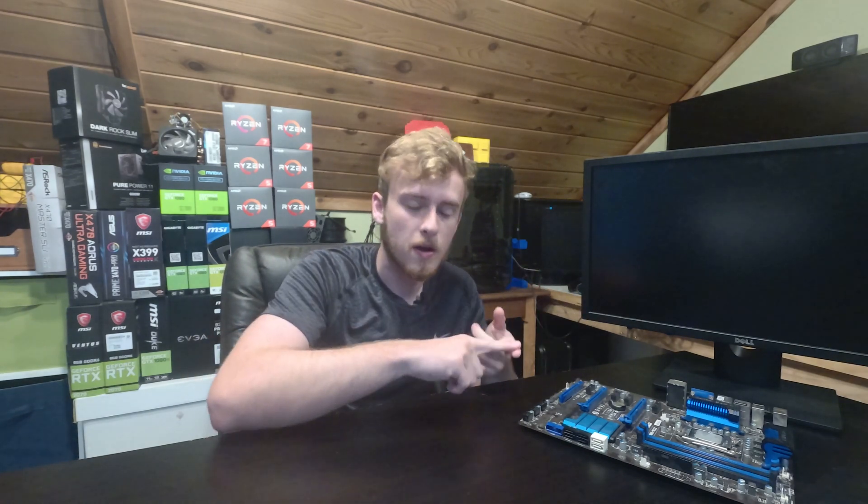I'll probably have a Ryzen 2700X in there, probably 32 gigs of RAM, a nice graphics card — probably an RX 580 — and we're going to build this whole case from scratch. A couple things we need to make sure we include: number one, it needs to be light. Obviously when you're carrying stuff around, a heavy computer means it would probably need to be made out of aluminum, which is the best material available that isn't conductive and isn't super heavy.